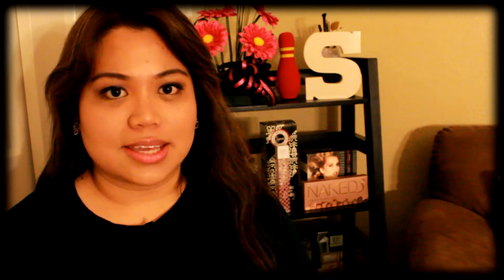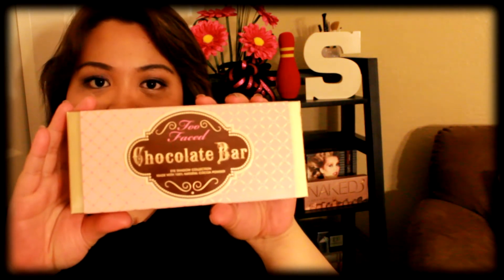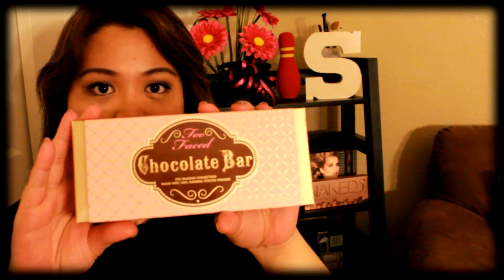Hi everyone! Welcome back to my channel. Today I have a mini review for you guys on the new Too Faced eyeshadow palette — it's the Chocolate Bar palette from Too Faced. Watch out at the end because I am going to be doing a makeup look using this.